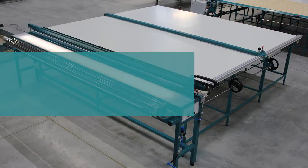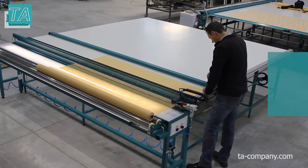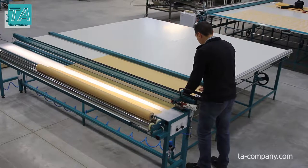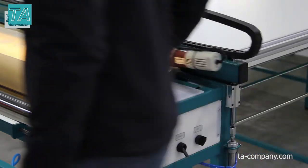We present to you Tables for production of Rollerblind Series M. Tables M series with manual knife feed is the most budgetary option for small manufacture. The table is completed with a one-sided pneumatic clamp and a disc knife.